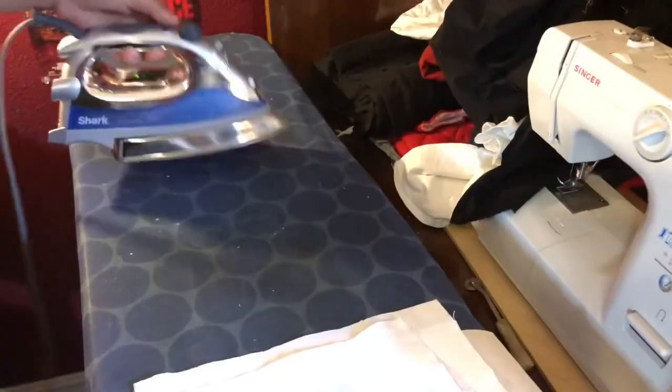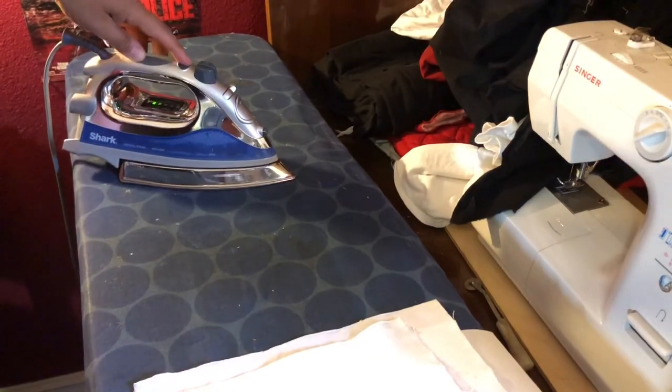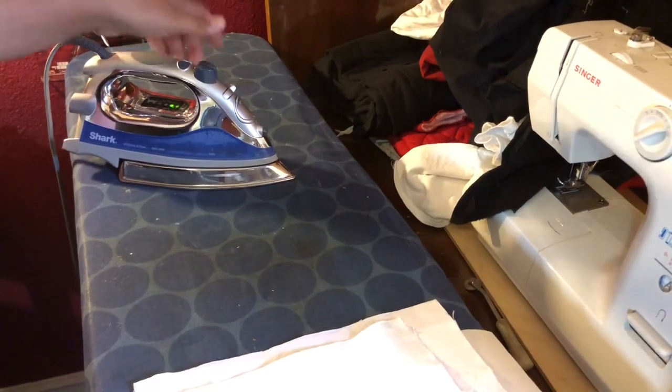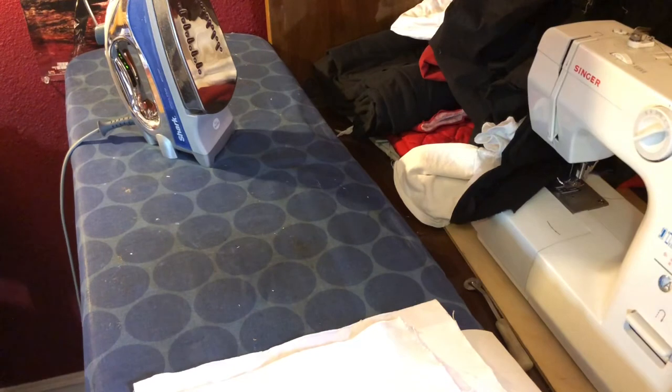So I have my iron. I'm going to turn off the steam setting and put it on polyester — not all the way up on high cotton or linen heat. Just something enough to melt the plastic to the fabric.